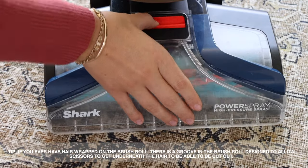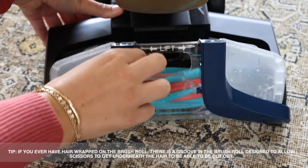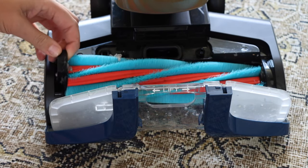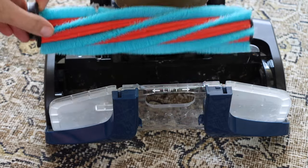To clean the brush roll and nozzle, remove the top nozzle cover by pulling the latch. Then open the brush roll cover by lifting from the center. You can remove the brush roll by pulling the tab on the side upward.